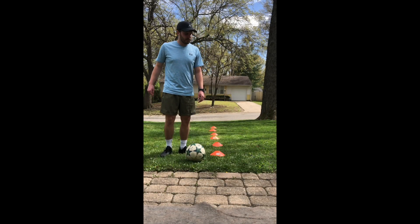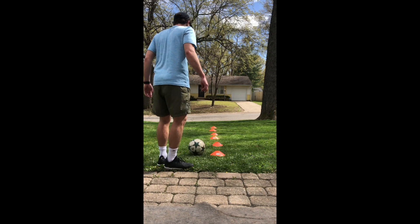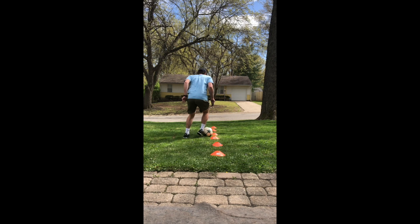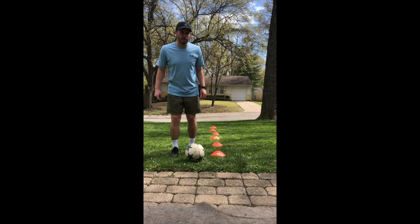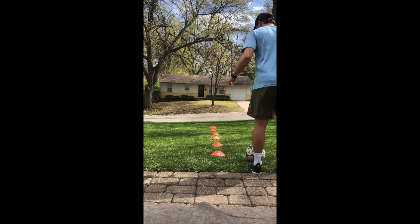Alright. Now, second exercise — I'm going to choose to use my right foot. One foot only right here. Alright. Now, third and final, left foot. For me, get your right foot.